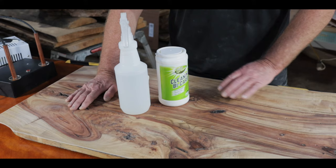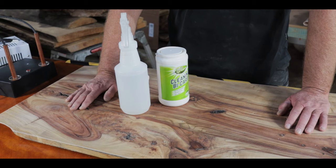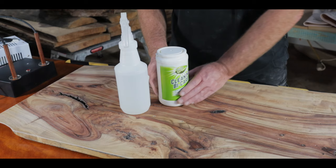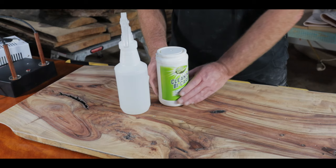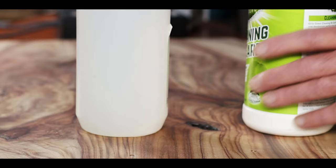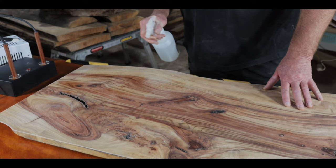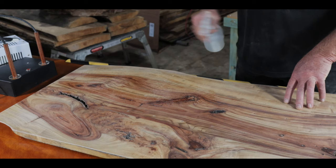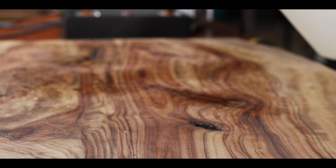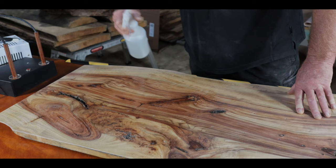After preparing your timber, sanded through to 1500 grit, get yourself some bicarb soda and a squeeze bottle. The ratio is two tablespoons of bicarb soda to one litre or a quart of warm water. I've already made this mixture up. Now we're going to wet down the surface of this piece of camphor laurel where we're going to burn — just a small area to start with because it will dry out.